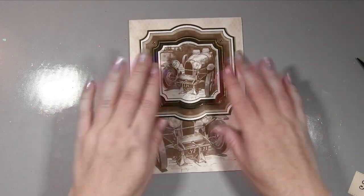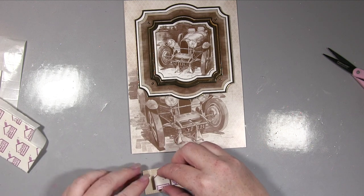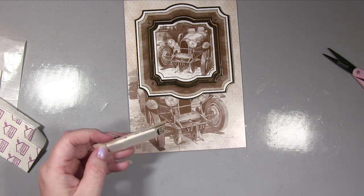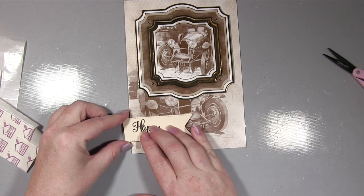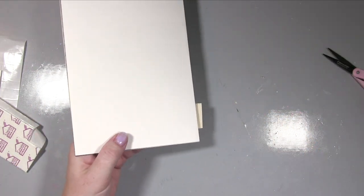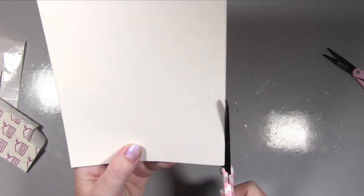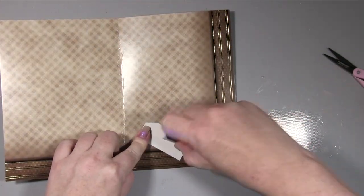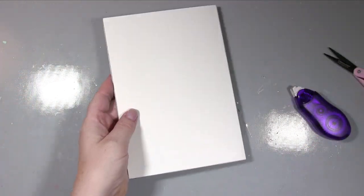So I added a second layer of foam squares to the middle topper, giving three different heights. The fine gold frame sits absolutely flat, then there's a mid-height for the big frame, and then the highest level for the middle topper — and that just adds the interest. I stuck down my sentiment, hanging it over the edge with a single layer of foam, then trimmed the excess with scissors. I also took another small element off the sheet and popped it on the inside.